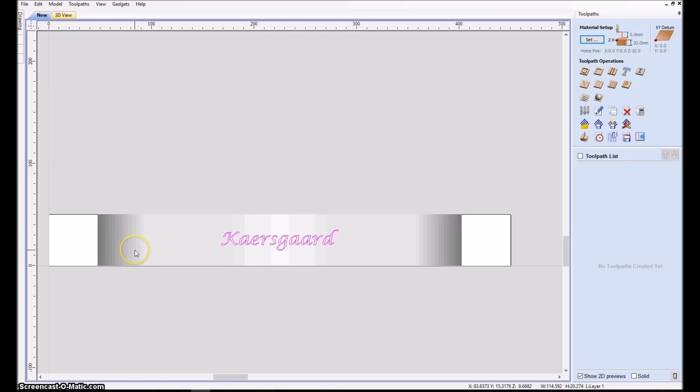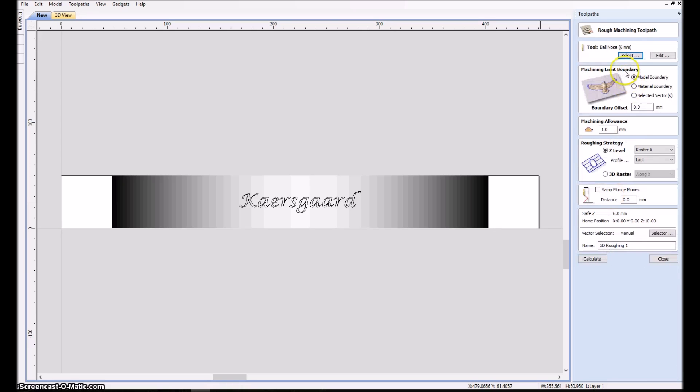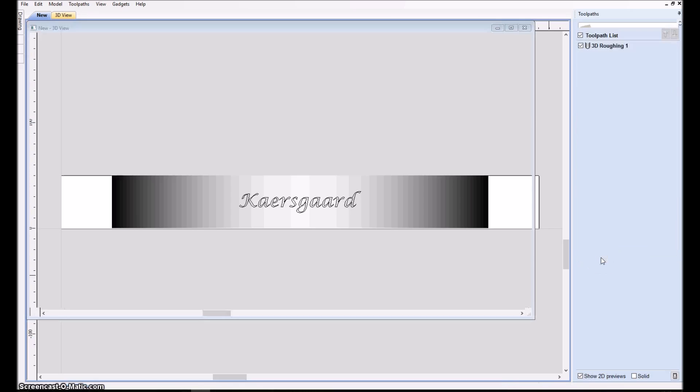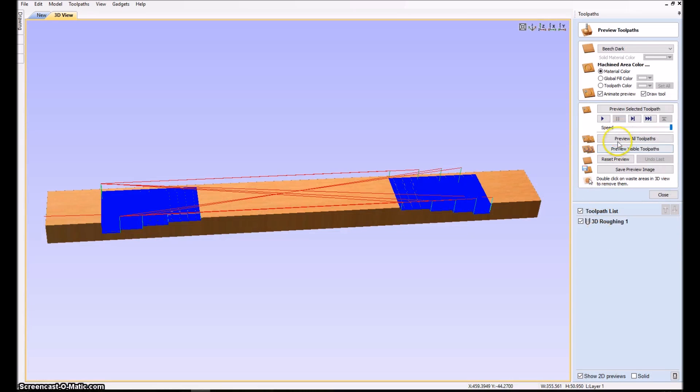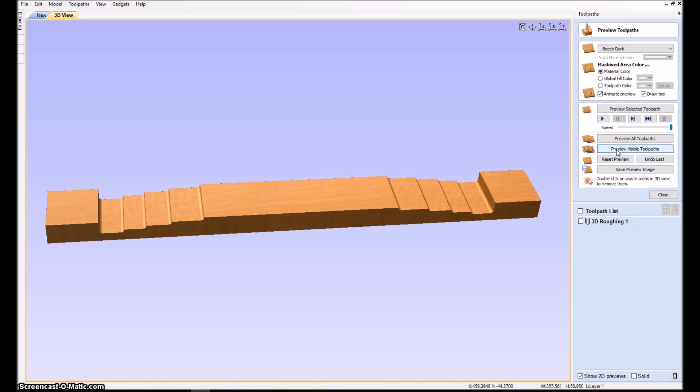We start with a roughening tool — this is all standard stock settings, so I just click OK. I decide to use the same 6 millimeter ball nose for both the roughing and the fine pass, so I avoid changing the bit. I leave one millimeter there and calculate. A quick preview shows it makes stepped passes but you can already envision the curvature.